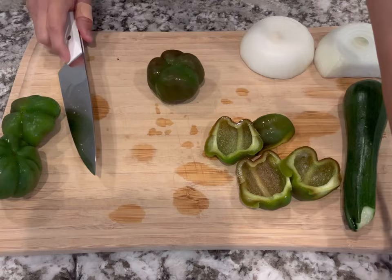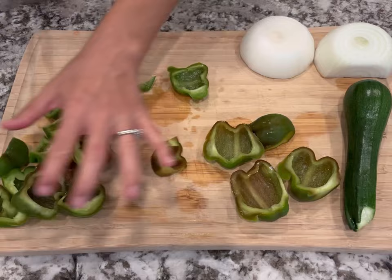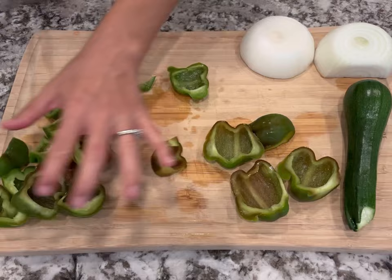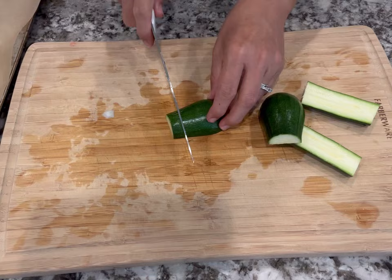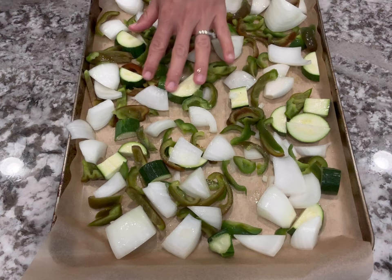They cut really easily even while mostly frozen, so if you need to save bell peppers you don't have to wait — just throw them in the freezer and use them another time. They taste just like fresh, especially when cooking with them. I sliced those up, chopped an onion, and grabbed one zucchini from the garden cut into half moons. I put them on a parchment-lined baking sheet and added some avocado oil — you can use olive oil or any oil you have on hand.